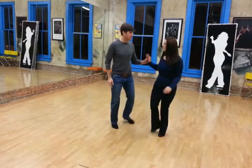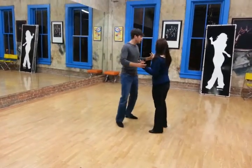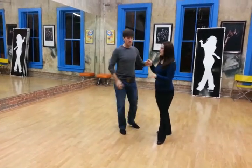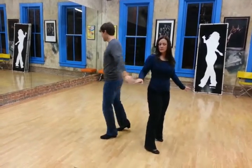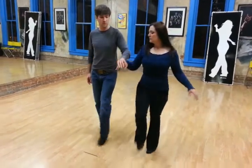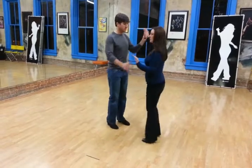Then we did a girls underarm turn — quick, quick, slow. And we did a variation on that where we went quick, quick, slow, quick, quick, step back, and then quick, quick, come through the middle, slow, facing our partner again, and then back in the crossover: quick, quick, slow — girls underarm turn.